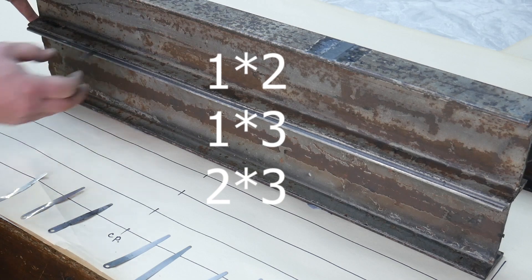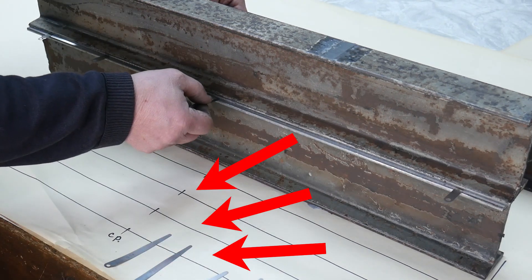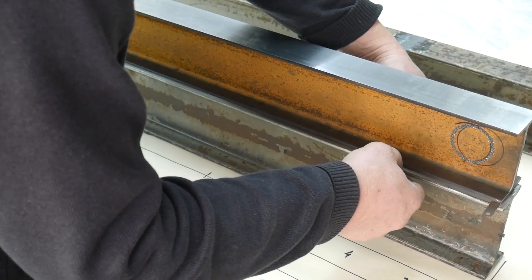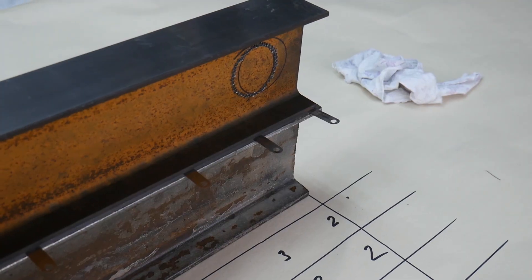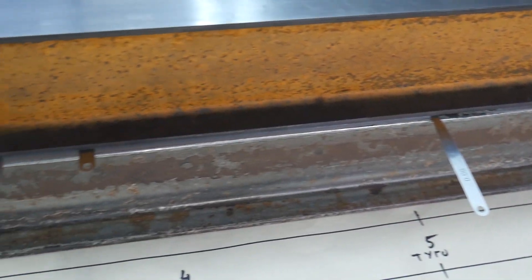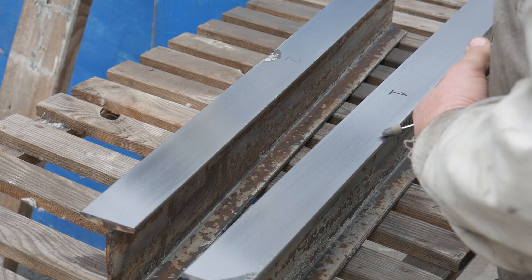The gaps between all pairs of the three polished strips were measured one by one, and the measurement data was recorded. Since the three rulers were ground on the same machine under the same conditions, their geometry turned out to be similar. Here is a model of the surface state of the rulers — a hollow in the middle of 17 microns. I will fix this gap.